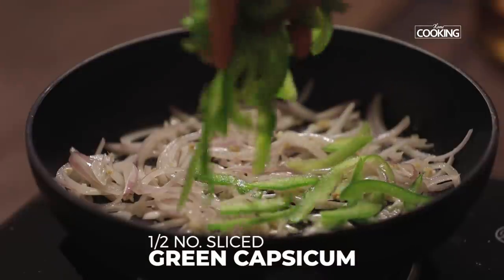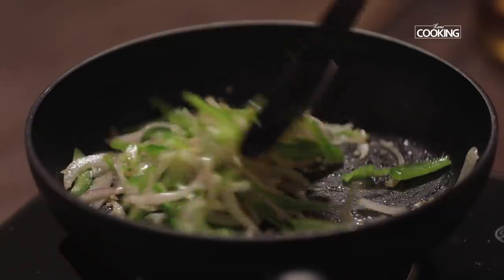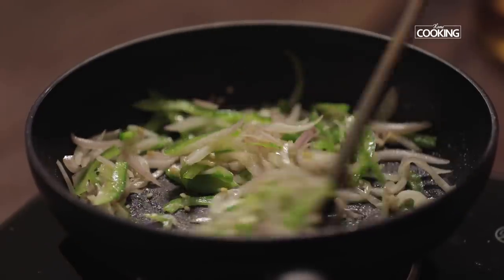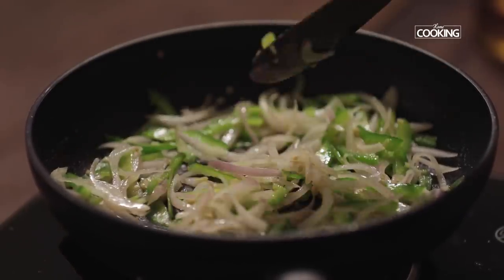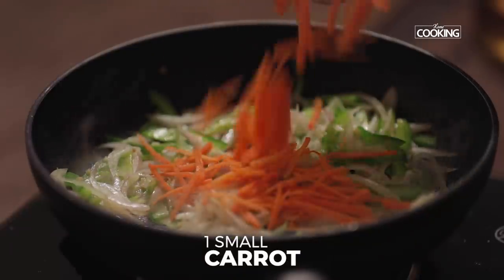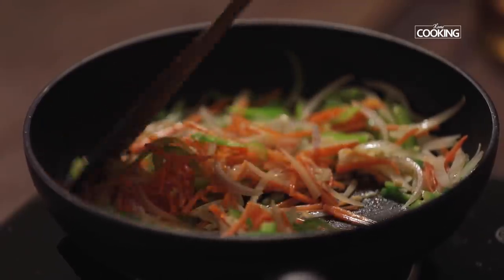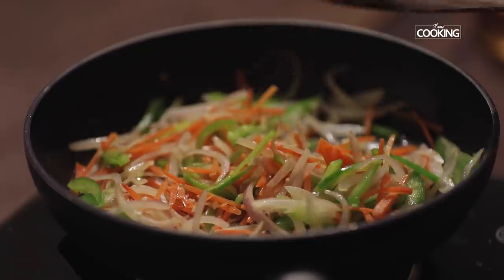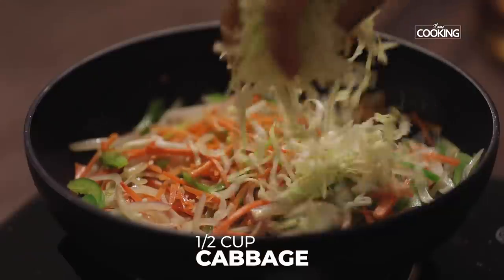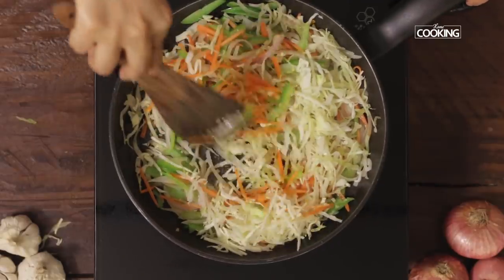Next, add some thinly sliced capsicum, one small carrot cut into juliennes, and half a cup of shredded cabbage. Add all the vegetables and stir-fry them.